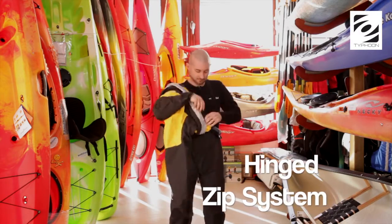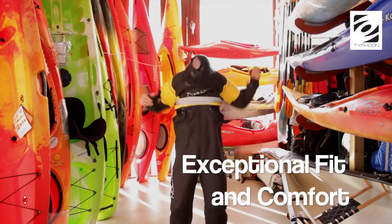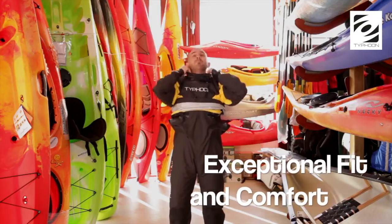The revolutionary method of integrating the zip into the suit provides exceptional fit, more comfort and one of the easiest systems to self-don in the world.